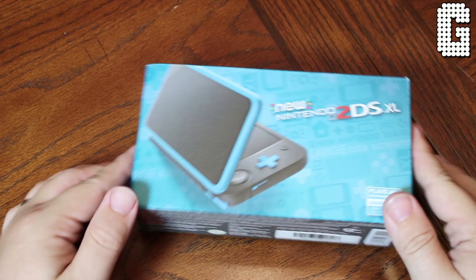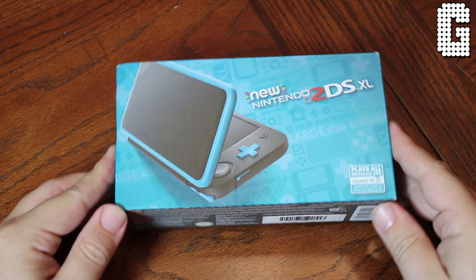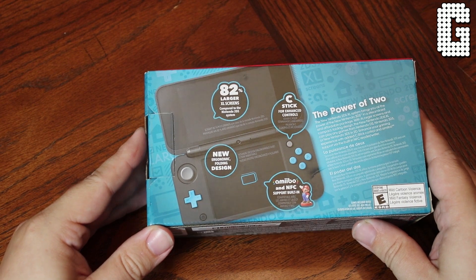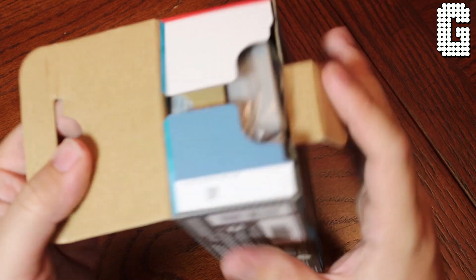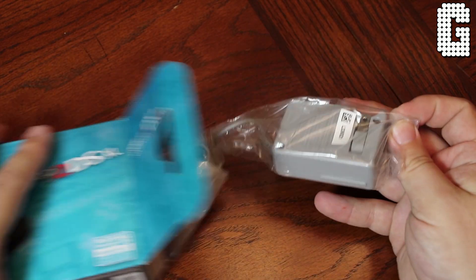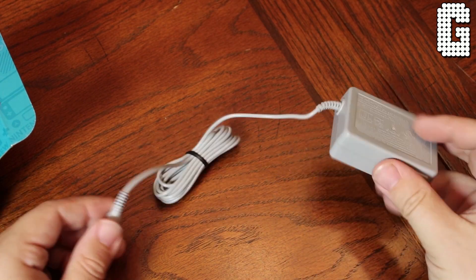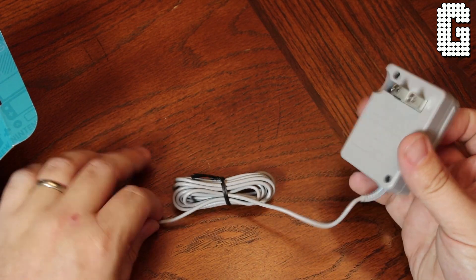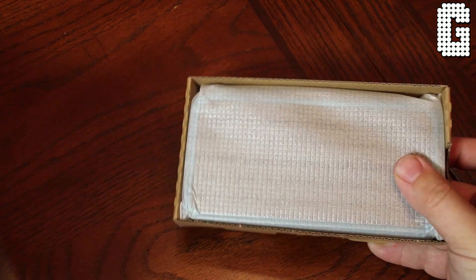Welcome back to a brand new video. Today we're going to look at Nintendo's new 2DS XL. We'll look at what's in the box right off the bat, because surprisingly Nintendo included a charger this time. With the 3DS XL that retailed for $199.99, they didn't even include a charger. So for $150 on the brand new 2DS XL, you actually get a charger. Is it worth the $150, and who is this system really marketed for?